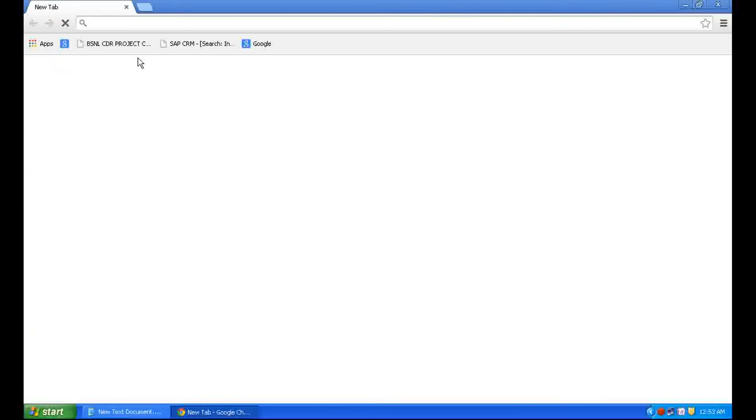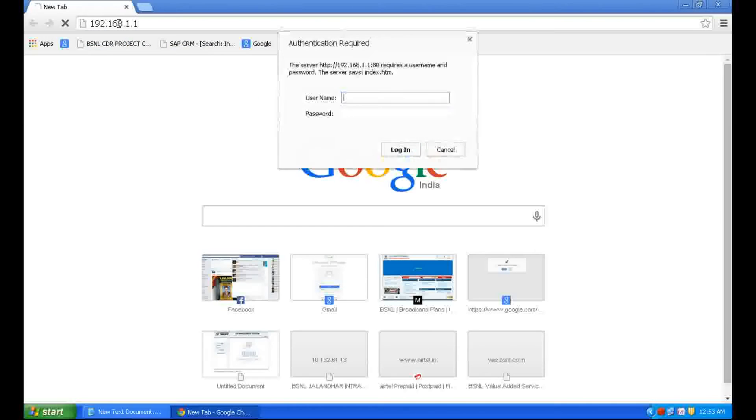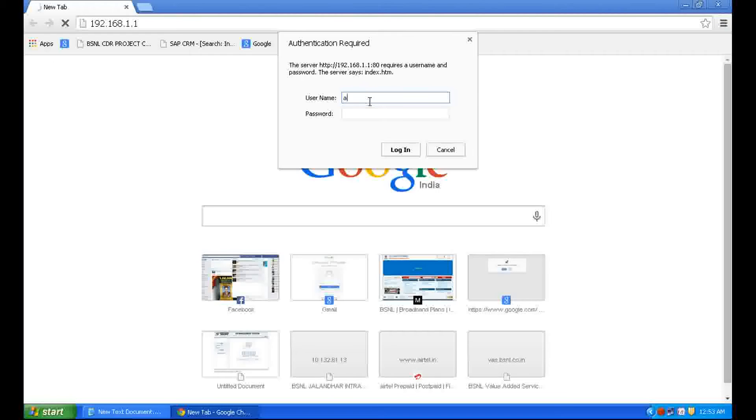First of all, in your browser enter 192.168.1.1 and it will ask for username and password. Enter both username and password as admin, then click Login.